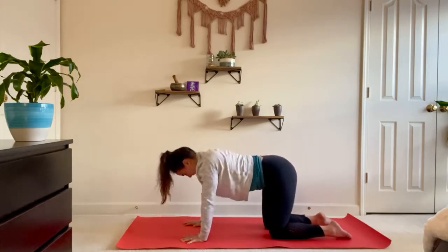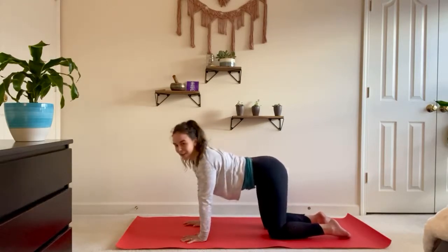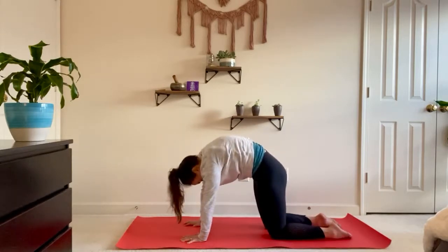I like to do these really slow in the evening and just work into any areas that need a little extra love. But of course you can take this as fast as you'd like — your movement can be as big as you'd like.